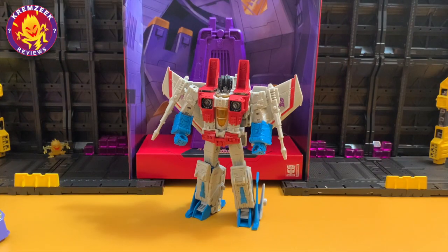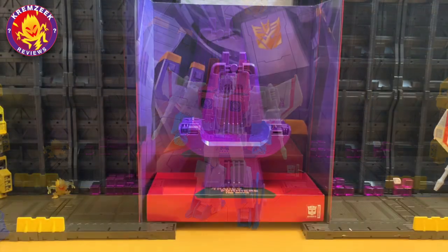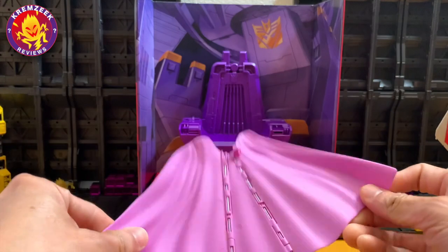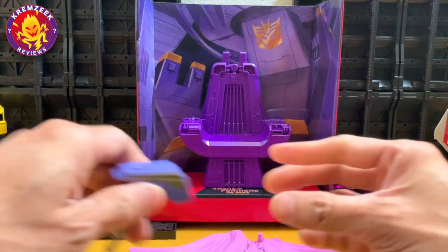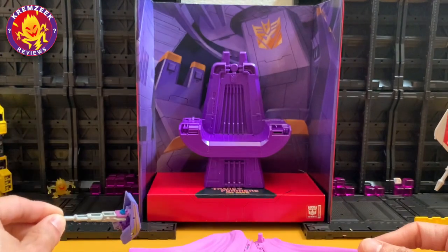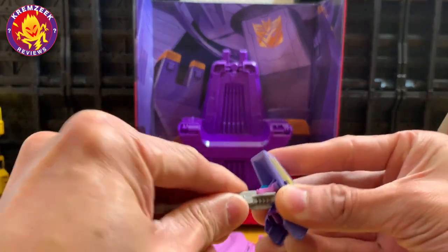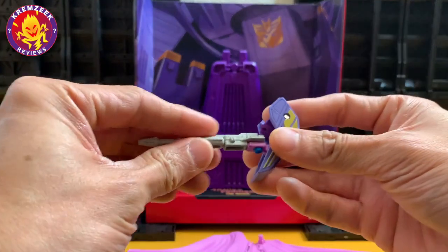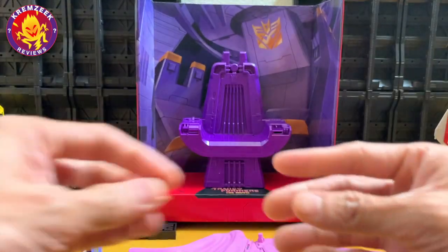I missed out on the Earthrise version of Starscream in the War for Cybertron series, but I'm happy I was able to get this one. He has some improvements when it comes to his hands and his colors are more accurate to the movie animation, but he's still the same Voyager-scaled figure — it's just his accessories that made him a leader class figure.